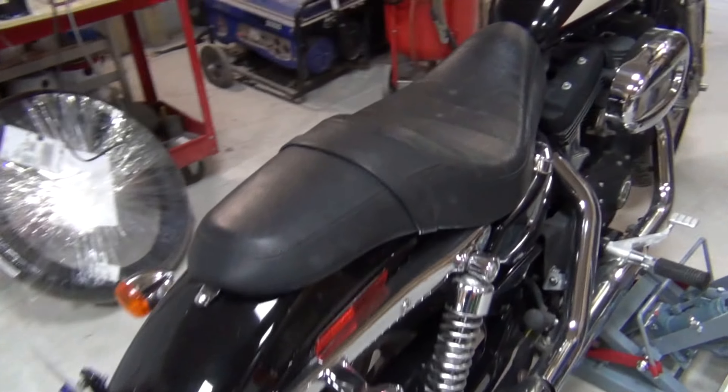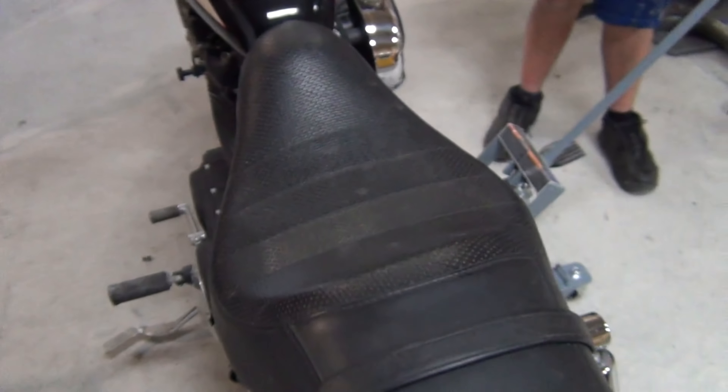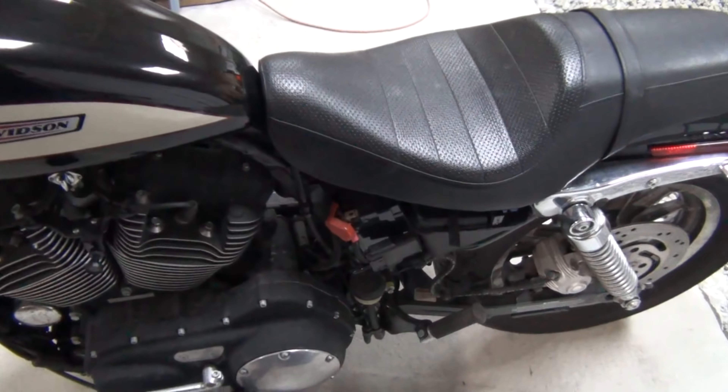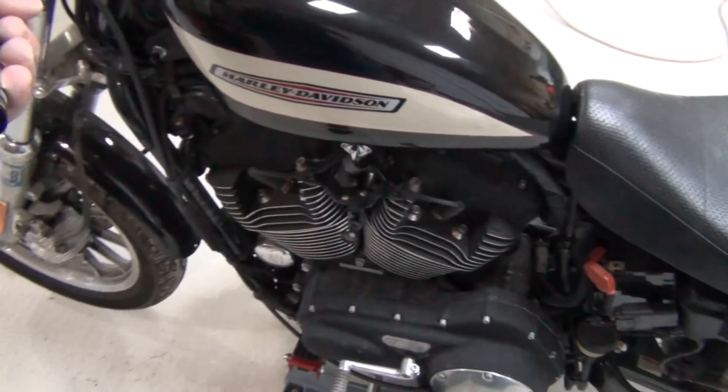You want to jack it up to the first safety notch and then lower it slowly onto it. Come out and check the stability of the bike — and it's pretty stable.